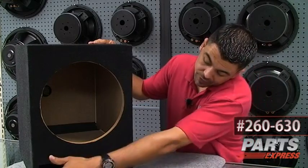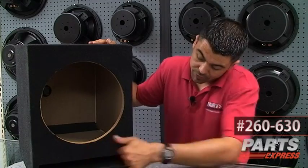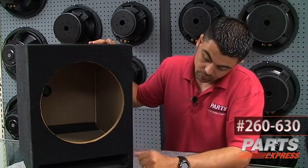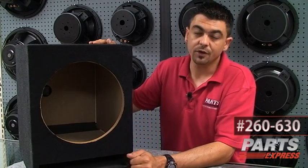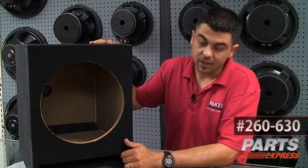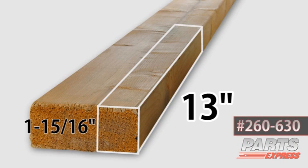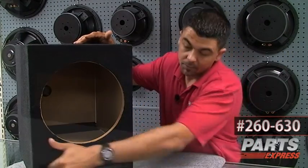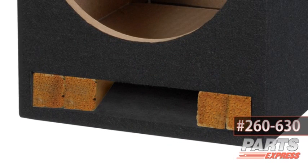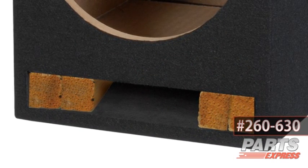If you reduce the port width — as I'll show you in the model — to around 5 or 6 inches wide, you could tune this to 30 Hz. Basically, what you'd want to do is take a 2x4, cut it so it's 1 and 15/16ths inches wide and 13 inches long, fit it in here, glue it to the side, and stack them up. That reduces your width and lowers the tuning frequency, making your subwoofer able to play lower.